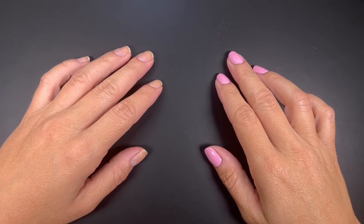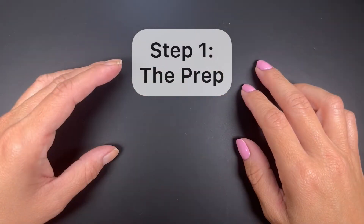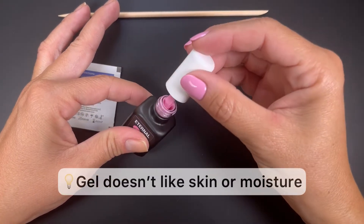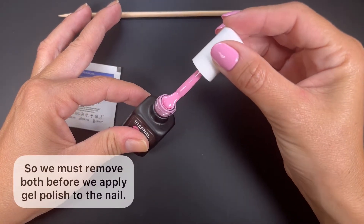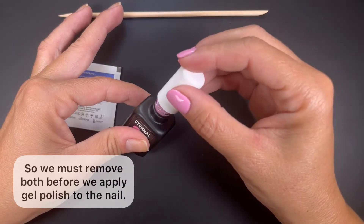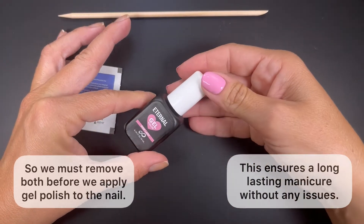When doing a gel manicure we can divide it into two parts: the prep or preparation step and the gel application step. Gel doesn't like skin and it really doesn't like moisture. In order to get a long lasting application, we want to remove both the moisture and the skin from the nail plate so we can apply the gel polish on a clean canvas.